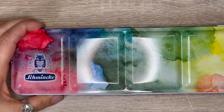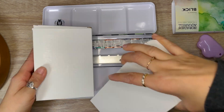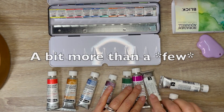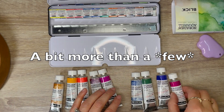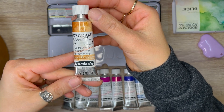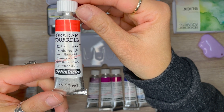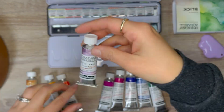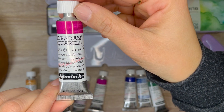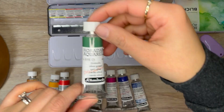Opening up the tin palette, there's one row of half pans of paints. In the bottom row, you can put your own paint, so I ended up buying a few tubes from Schmincke to fill it in. The colors I got are: tundra orange, Indian yellow, vermilion light, tundra rose, brilliant red violet, quinacridone violet, delft blue, tundra blue, and olive green.